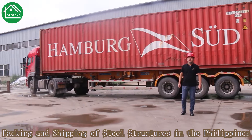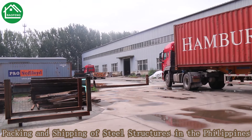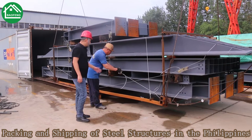You can see we have the container waiting for loading today. We have an order for the Philippine customer. We will load a 40-foot container. We are doing the packaging work before finally loading into the container.